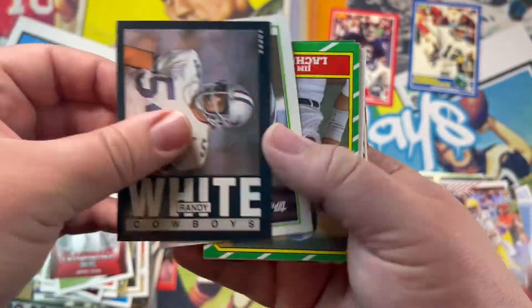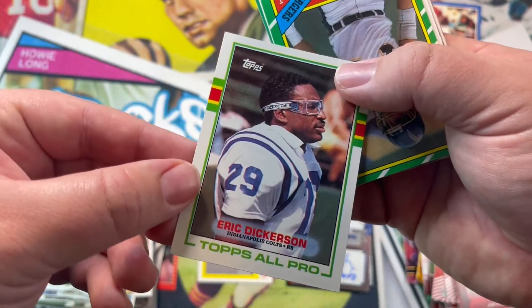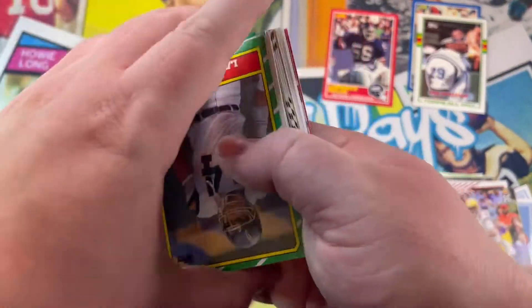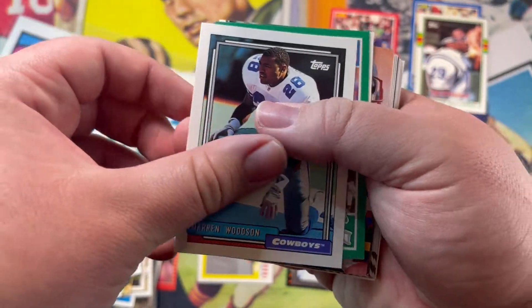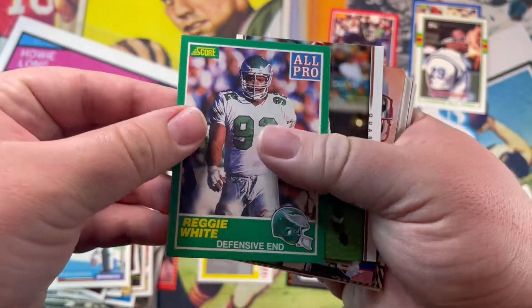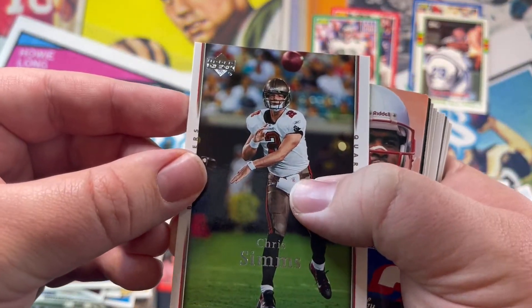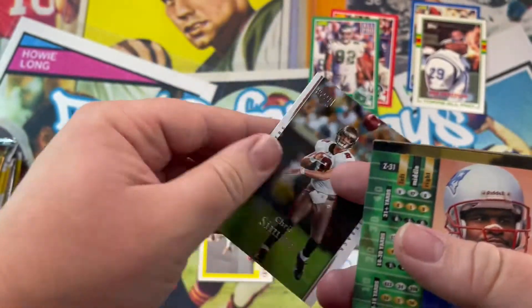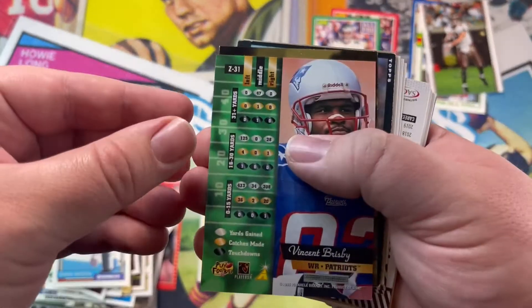Randy White. Eric Dickerson — I really like Eric Dickerson, so we're gonna keep him. Who's this Jim — looks like he's a tackle. Woodson, Reggie White All-Pro — cool. Chris Sims — the guy that reviews rookies now. We'll keep Chris over there.